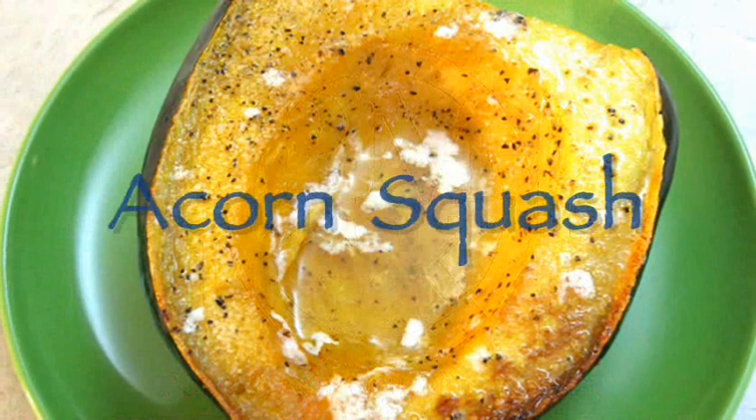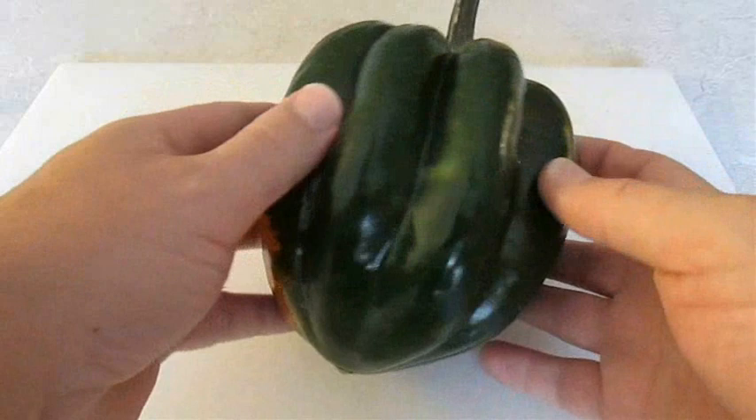Welcome to the Poor Man's Gourmet Kitchen where we share gourmet recipes at a low budget. Now check this out — here is a beautiful acorn squash.